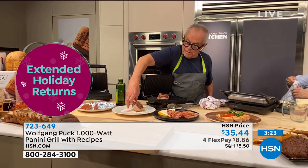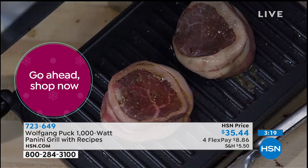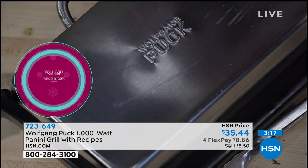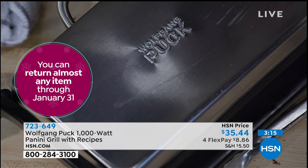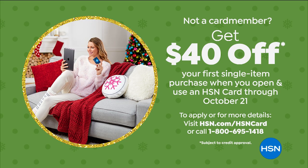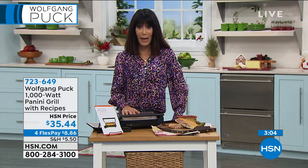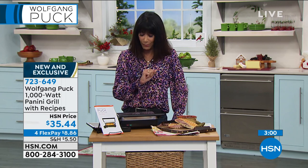And we were just showing that HSN card — I want to remind everyone because it's the holidays. If you do not have the HSN card, we have an amazing promotion. We give you $40 today, which means you could get the panini maker home for nothing. Think about that — you could get this home for free. You can find out more about our HSN card by going to our website or calling the number on the screen. Listen — brand new, so this is the first opportunity for everyone to try it and get it home.